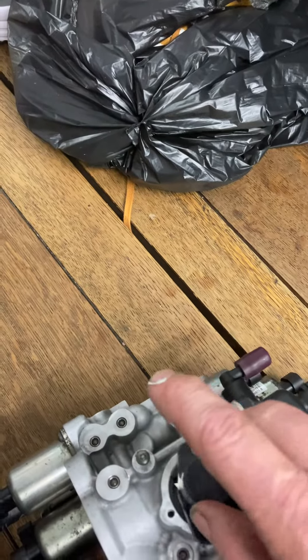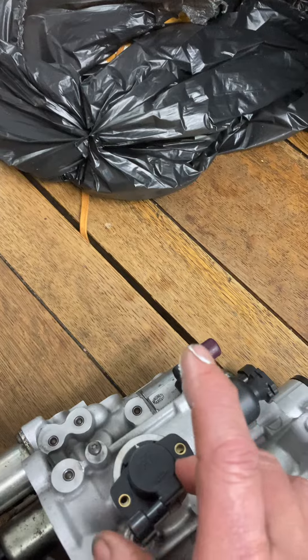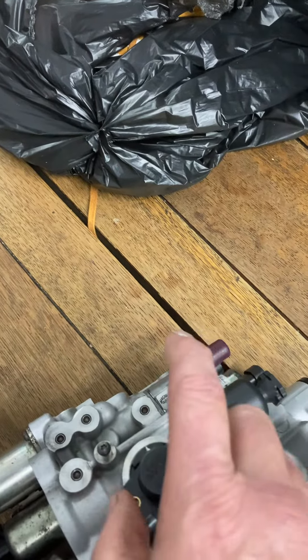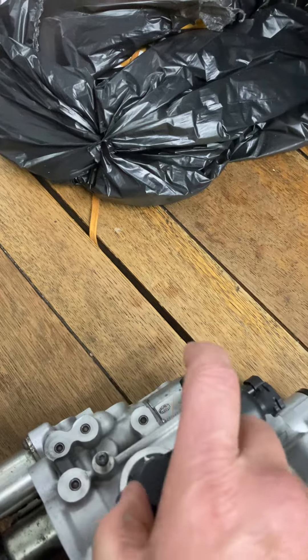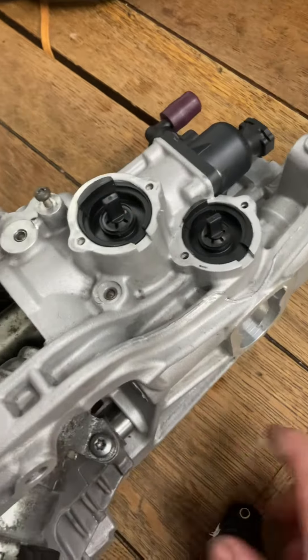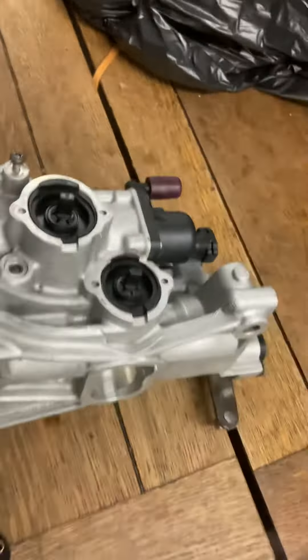Same with the clutch one — preload into position, put the screws in. Spring, spring, spring — there you go guys. This is one I built today, nice spot.